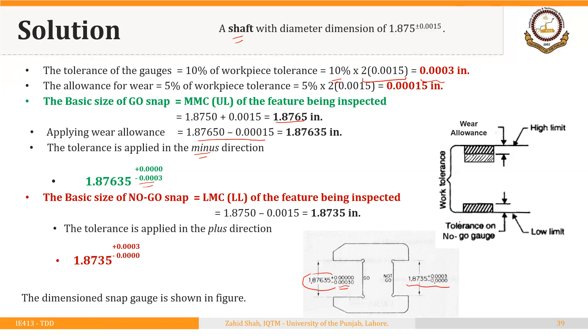For the graphical analysis: the lower limit for an external feature equals the LMC, which is the basic size of the NO-GO gauge — that is 1.8735. The upper limit of the NO-GO gauge tolerance zone is 1.8738.